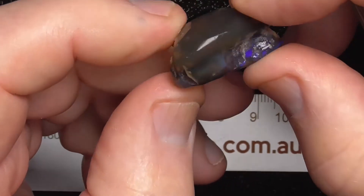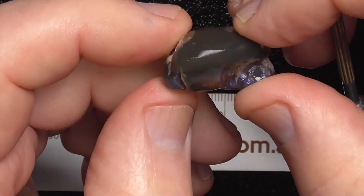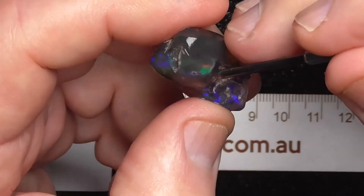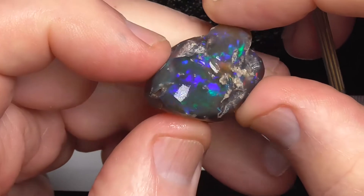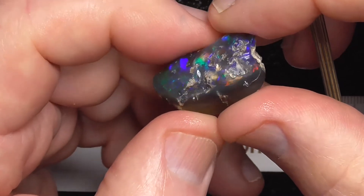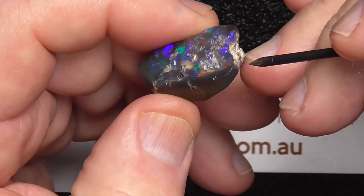A magnificent piece. You can see there — or I'm seeing anyway — the honey base colour crystal. I'm getting a red flash through here too now, just changing the angle of the stone.